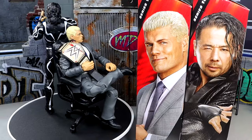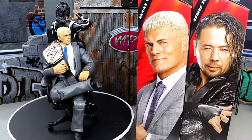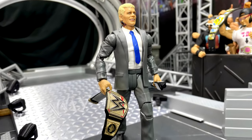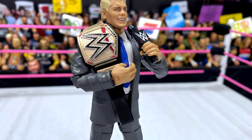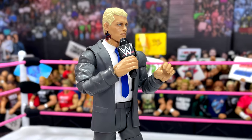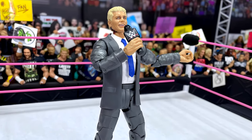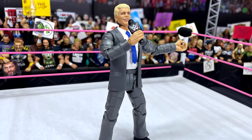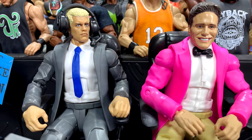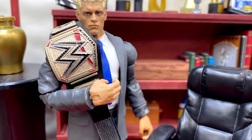That about wraps up our look at suited Cody comparisons. I am happy to have a suited Cody figure. I just hate that it's the same leg mold and the same jacket mold. I don't think it's a money grab, but I do think they could have done some outside-the-box things. I love suited figures, promo gear, street attires — you guys know this if you watch the channel. But I would like to see some new pants molds. This baggy style was a thing in the 2000s and maybe the early 2010s. Nowadays people are not wearing their pants like this. Cody Rhodes, for one, wears tapered pants.